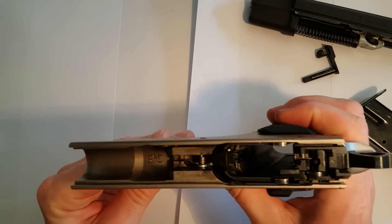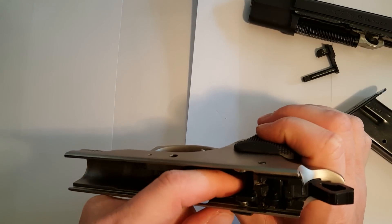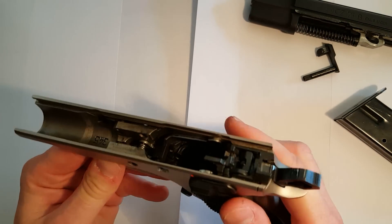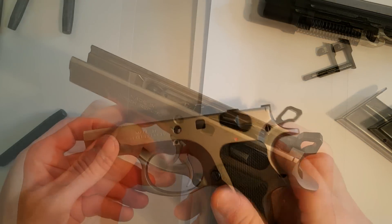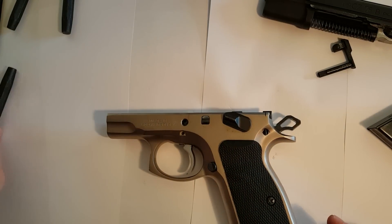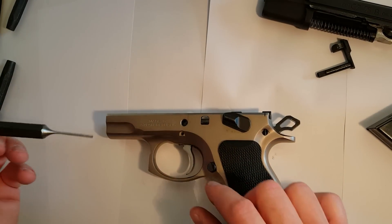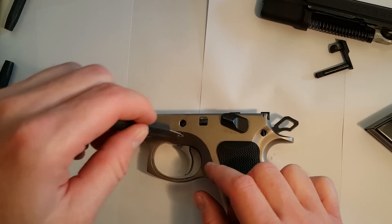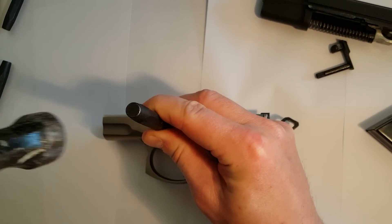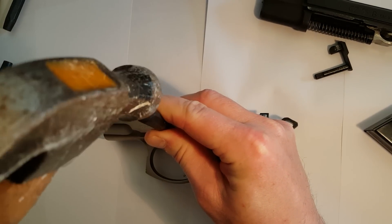Here you can see the trigger and the spring. Now you take a punch and you need to drive out the trigger pin.